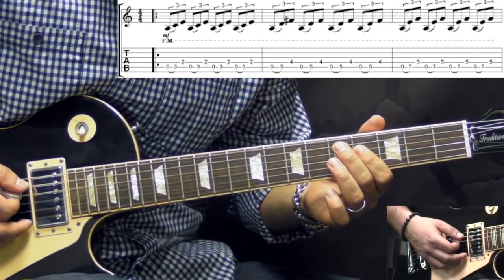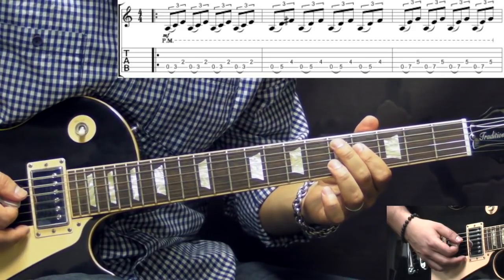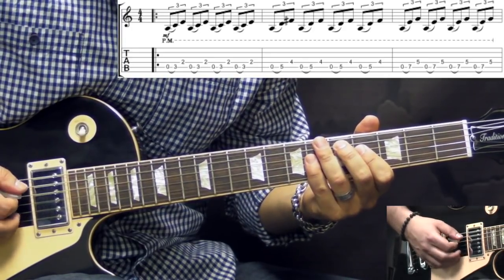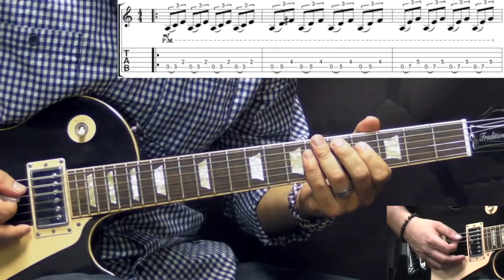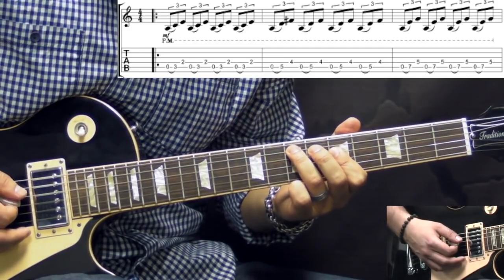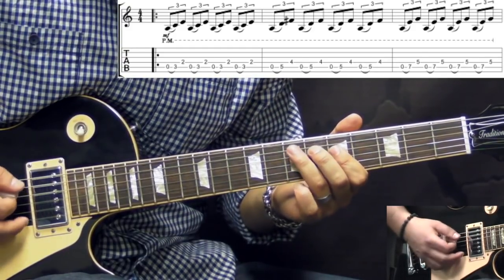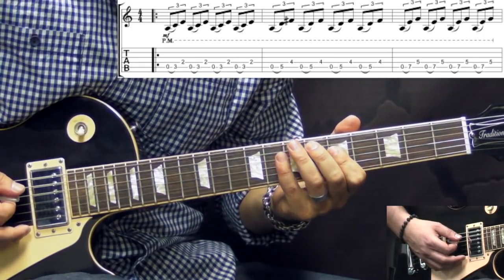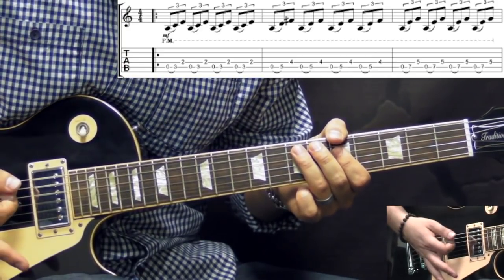Then we simply move up to the fifth fret and we fret the same kind of double stop but obviously two frets higher. So now we're going to be hammering from open string to the fifth on the A string and then picking fourth fret on the D. Again four times. Then we're going to slightly change the double stop — here we're going to be fretting the seventh fret on the A string, open to the seventh, and fifth fret on the D string. We do it for another four times. And it's also palm muted — everything is palm muted.